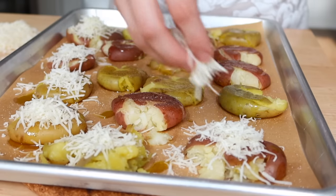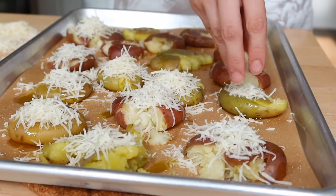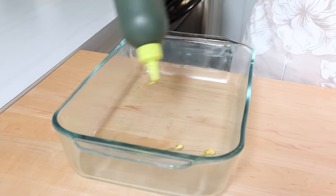To reheat these — I get so many questions on reheating stuff when you're prepping it for the week — I would actually reheat these in the air fryer. I think that would make them nice and crunchy and would bring a better texture than, say, the microwave.